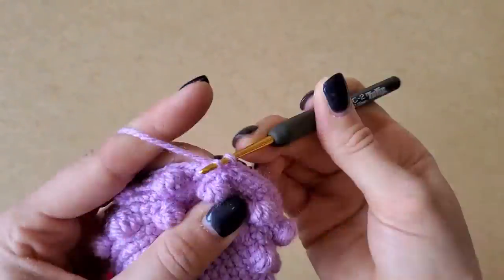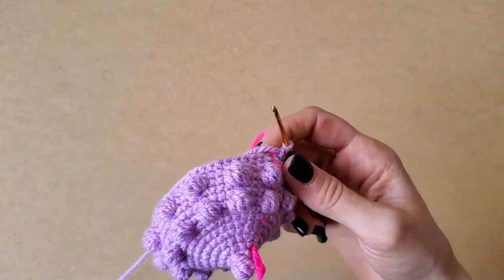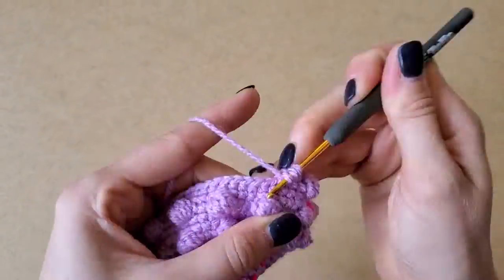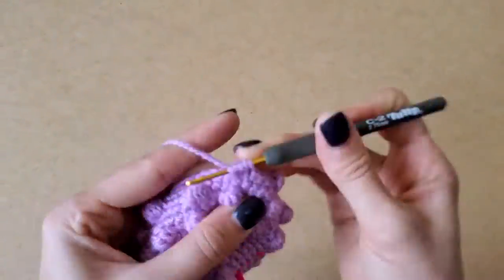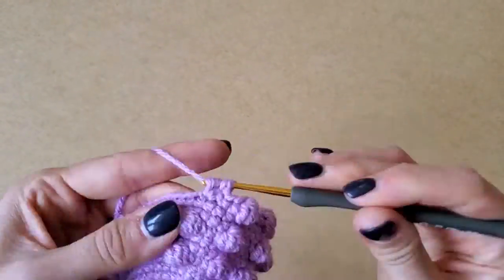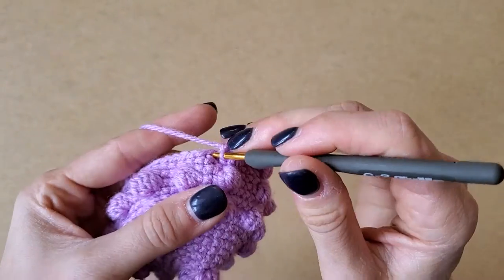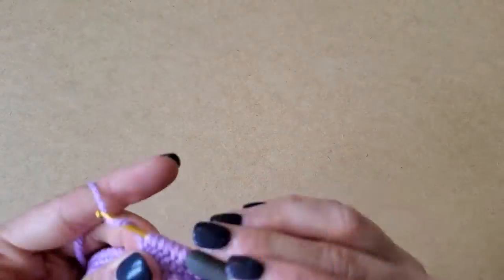So the body is pretty simple. Other than getting comfortable making bobbles if you aren't already, there's not a ton you're going to need help with on the main part of the body. But you should definitely, if you're gonna make this, get some dark black nail polish — look at how awesome your nails look!